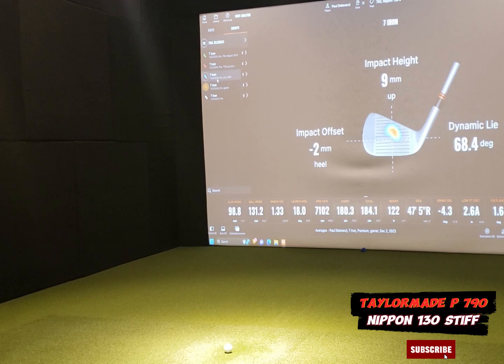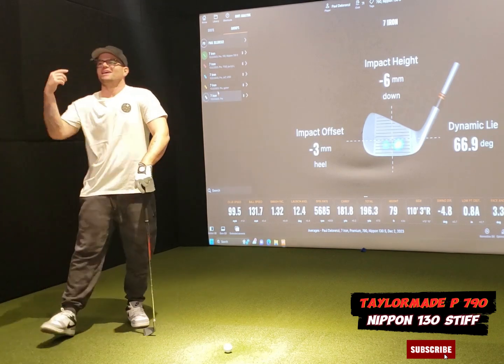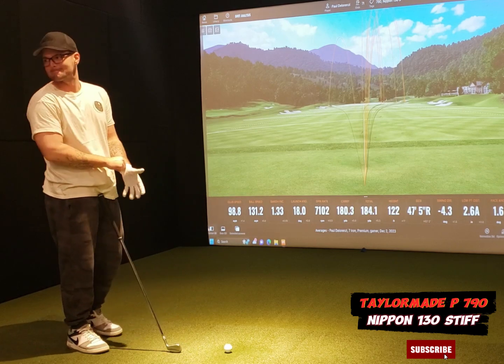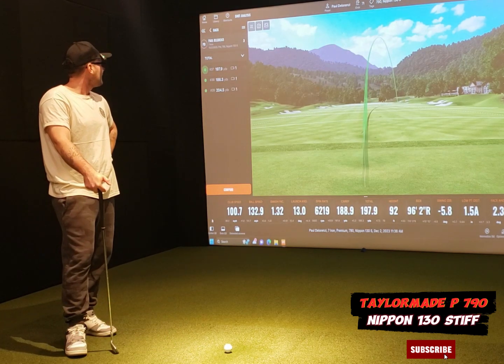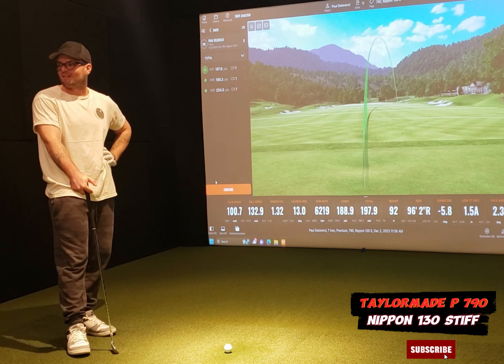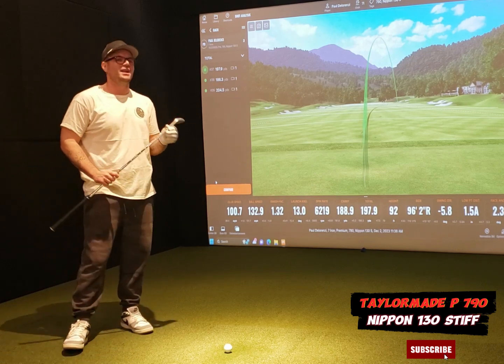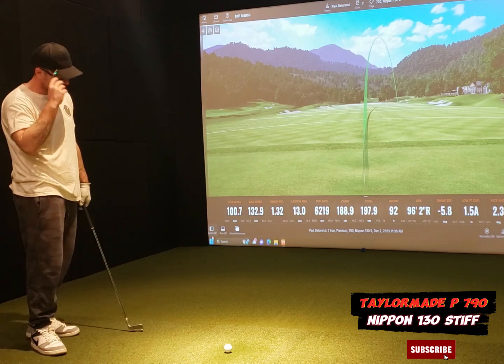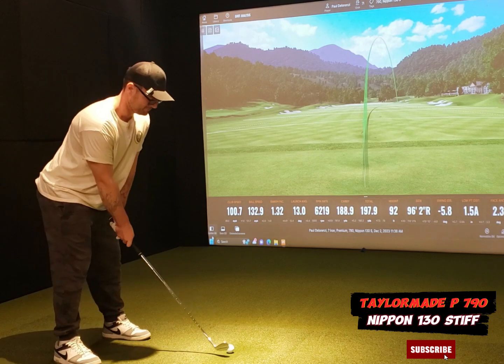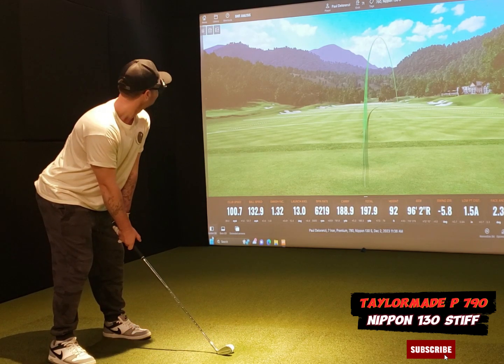Look at this — your original clubs show impacts in the heel, and then immediately going to the Srixon, everything shifted toward the center. Now with the P790 everything's back in the heel, just because it's bending differently. That's the same with basically every club. People ask why the ball curves — it's not magic, it gets an input from the club, and a lot of that comes from how the head kicks on the shaft. If you just get a half inch further from the ball you should start flushing it, and you'll adjust once you get your own set.